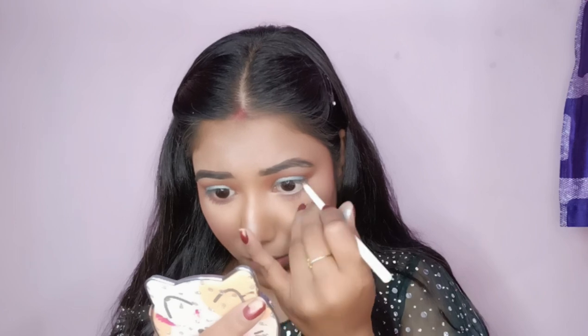Now I will apply eyeliner and then apply false lashes. It will look better with them because it is a magnetic eyeliner — I mean magnetic eyelashes.